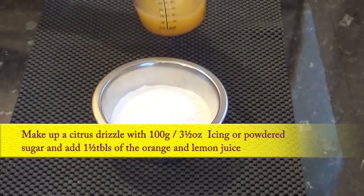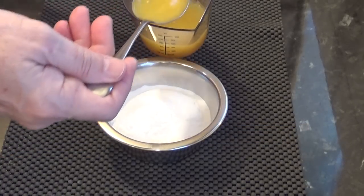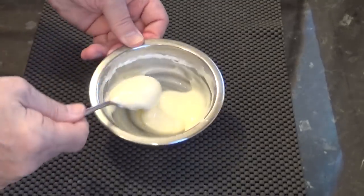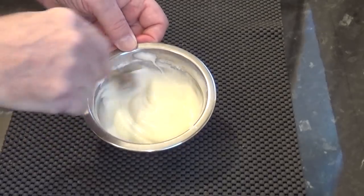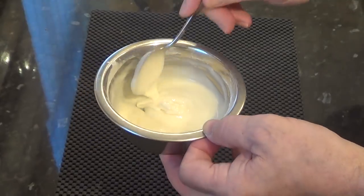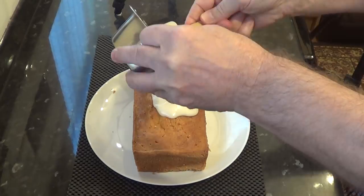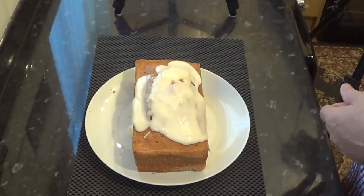In this little bowl I've got 100 grams — that's 3 and a half ounces — of icing sugar, or you may know that as powdered sugar. To start with I'll add 1 tablespoon of the orange and lemon juice and give that a good mix. It needs a little bit more — it doesn't take much. If you do add too much juice, just add a little more sugar until the consistency is right. Now all I have to do is simply pour it over the top of the cake in true drizzle fashion — it doesn't matter if it runs down the sides. I'll let that sit for an hour or so to let the frosting set up, and then have a little taste.